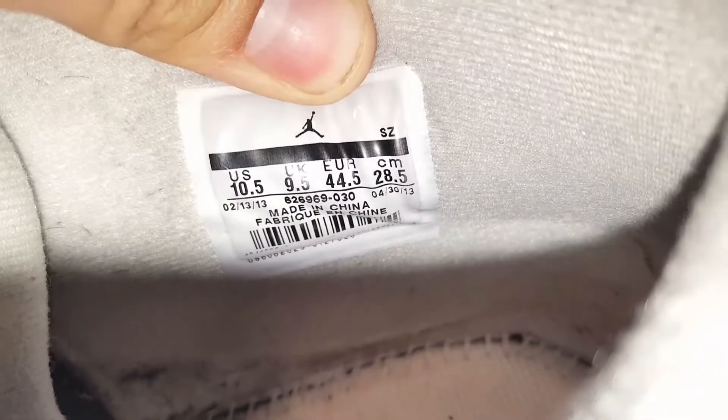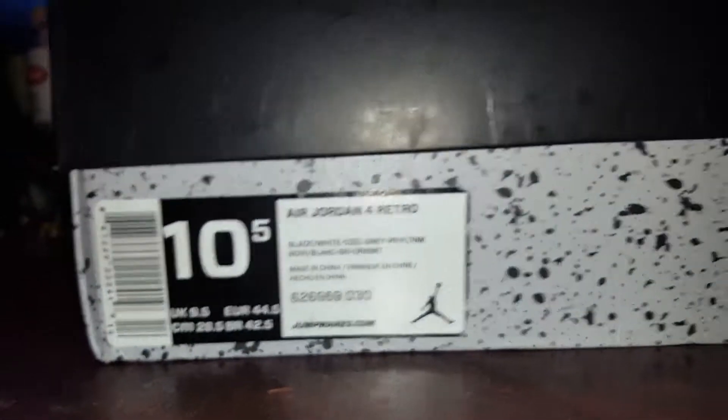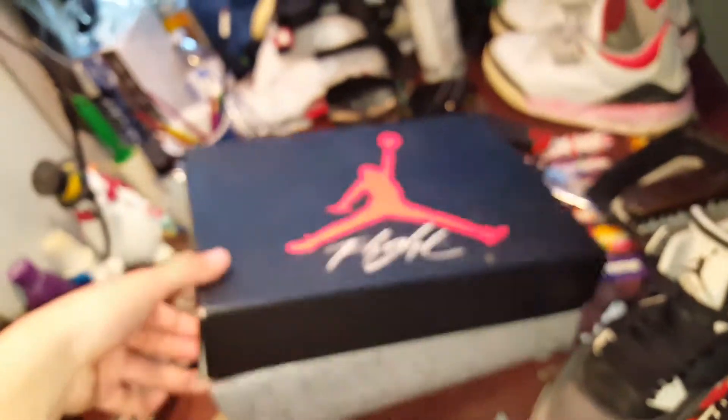Here's the size tag. Yeah, there's a ten and a half. Box. I don't think these come with stamps in the boxes. I don't know what that means, anything.